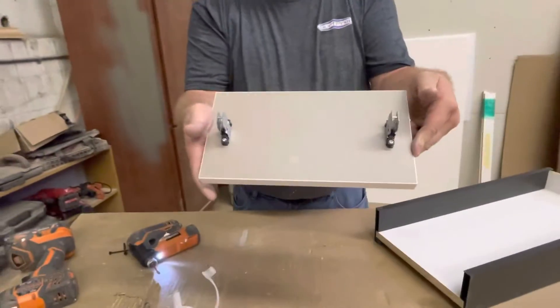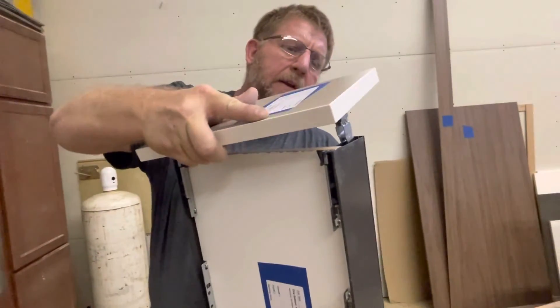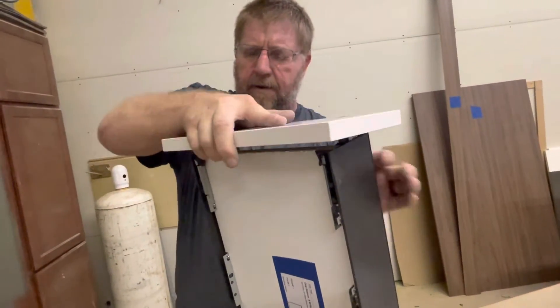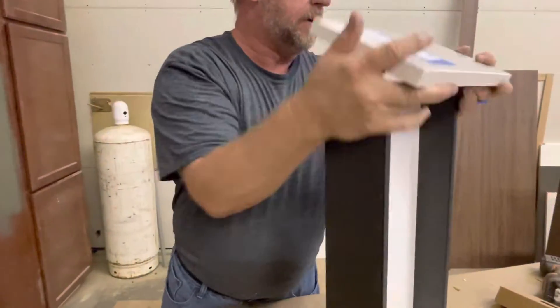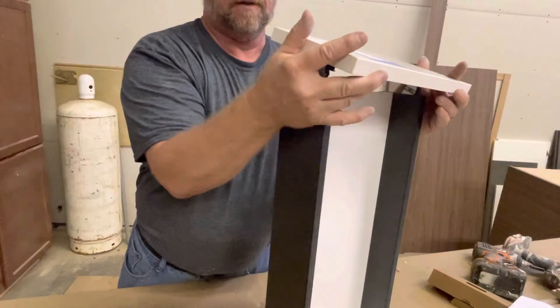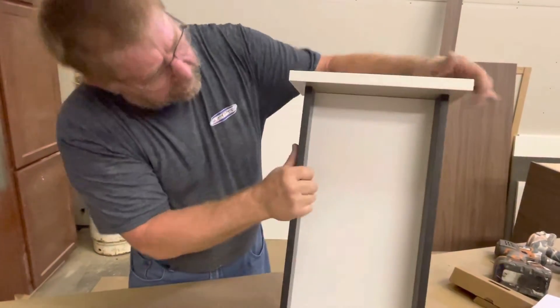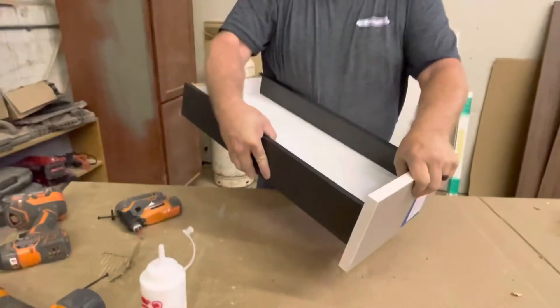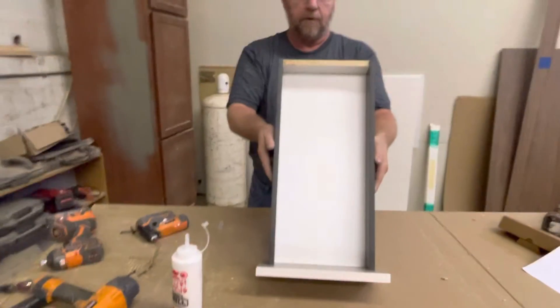So now that is done — that is an assembled drawer front. For the installation, they essentially just fit in here and they'll snap right in place. It's harder to find when it's not on the drawer, but that is on. So now you have an assembled drawer, and that is all the parts for doing that.